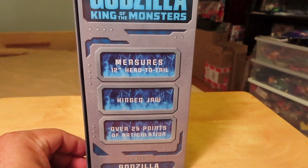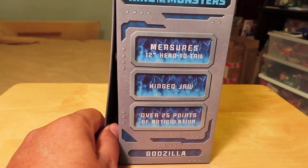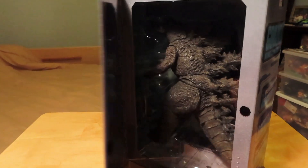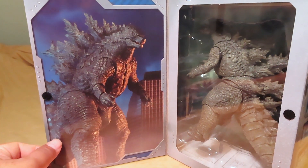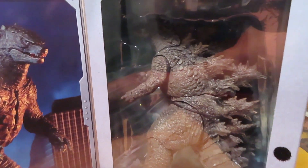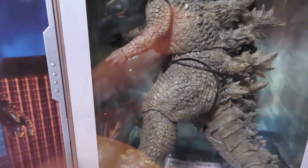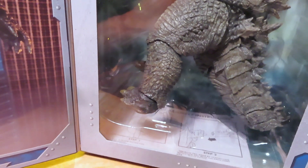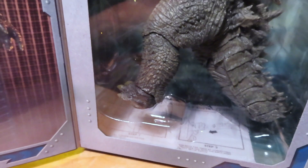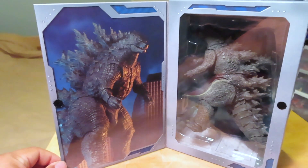The other side of the package here has some points about the figure. And like the Ultimate series boxes, we have the flap door that opens up with the Velcro that holds it in place, and the window showing the figure inside. I'm already excited just looking at the figure. There's also an instruction sheet — I think that might be one of the first times I recall seeing an instruction sheet in package.